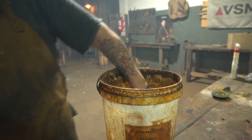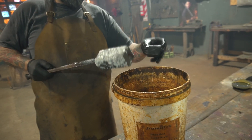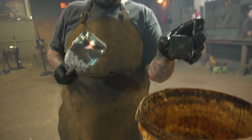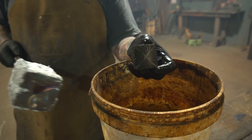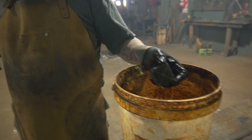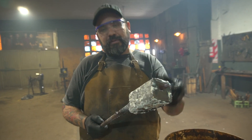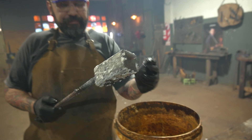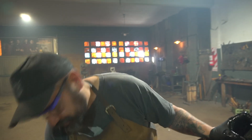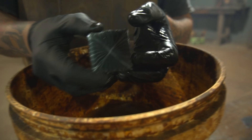Lo que nos queda ahora — todavía está caliente, está bien — es como un caramelo gigante, pesa unos 3 kg. Ahora lo que tenemos que hacer es seguir trabajando esta barra, hacerla más uniforme, más fácil de usar. Lo cual va a llevar su tiempo y conlleva su riesgo — que son los riesgos de hacer un patrón de damasco mosaico.